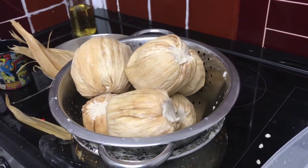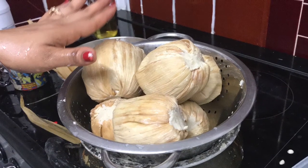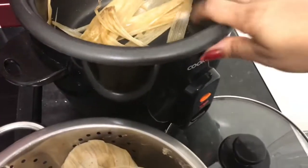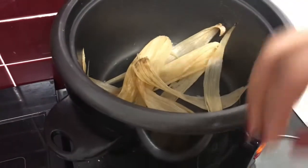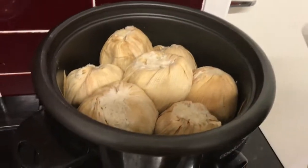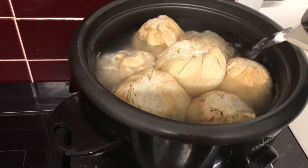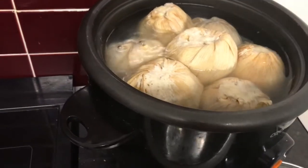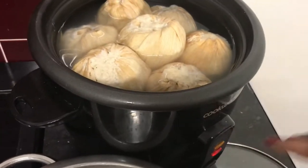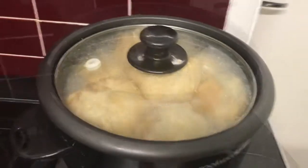Now all that's left is to boil them. I'm using my rice cooker. I put a little bit of leaves in the bottom and place the kenkey parcels right on top. Once they're all in, I pour water in just to the height of the kenkey — not too much, just enough to cover them. Then I add salt for taste, turn it on, and keep checking to make sure it's cooked.